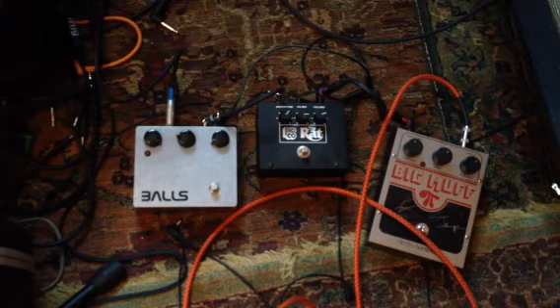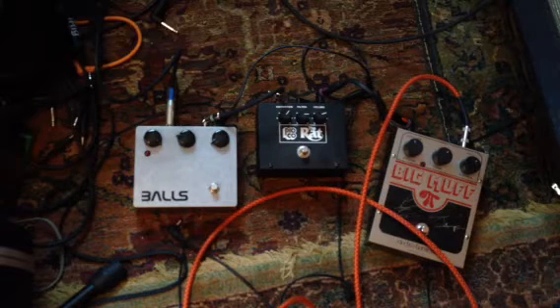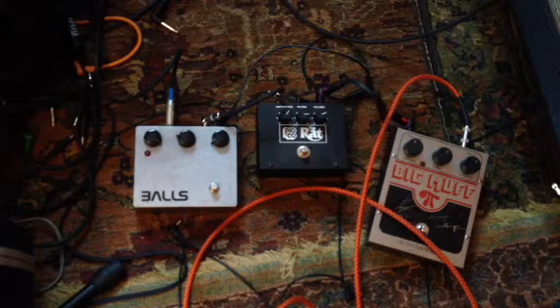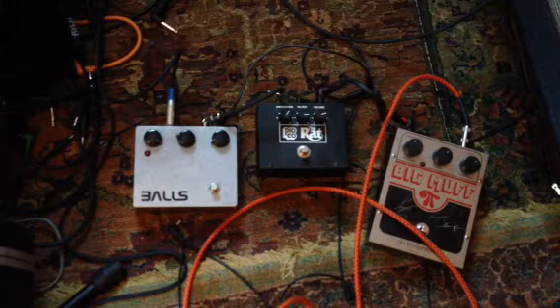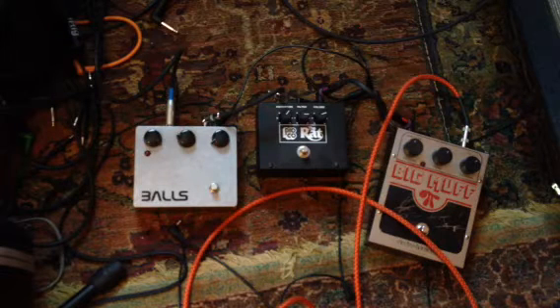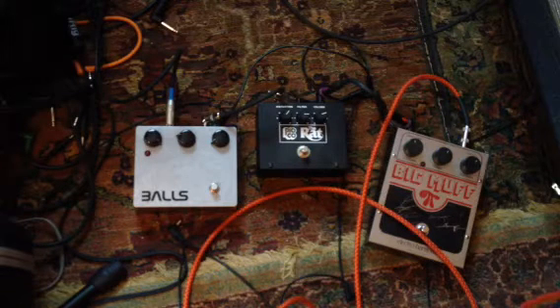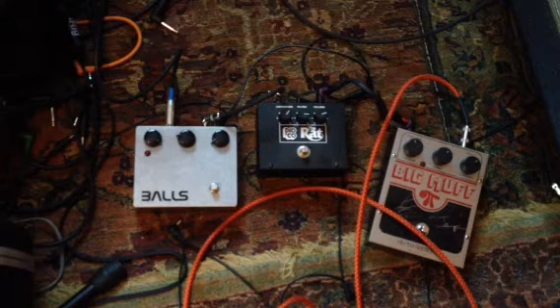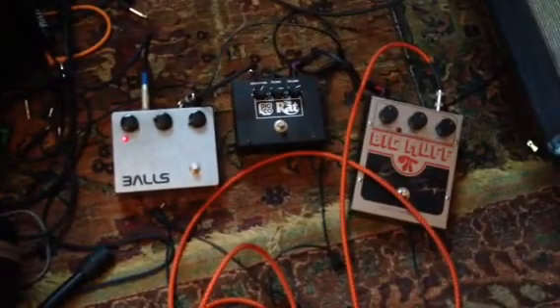First off, I'm going to play you the clean tone of the guitar. That's on the bridge pickup — and that's with the amp set actually pretty bright. It's a Fender tube amp, volume and tone are all the way up. That is bridge pickup only. I'll switch on the neck one too. So it's an okay clean tone, not super inspiring though.